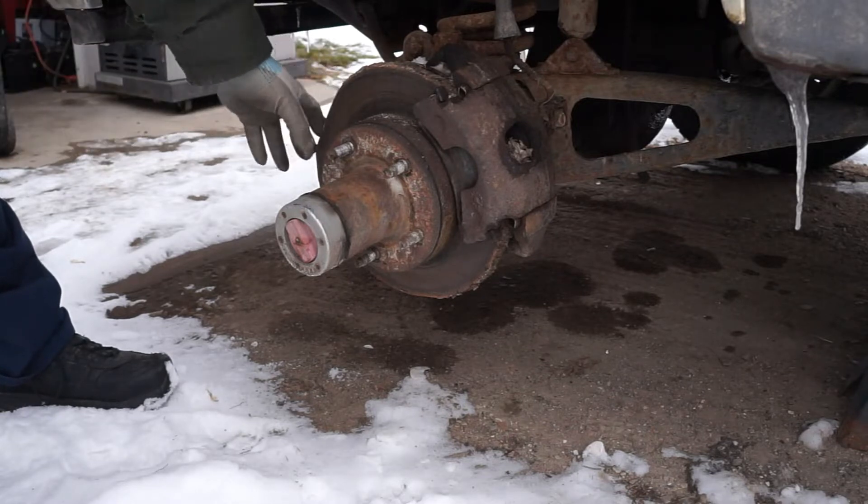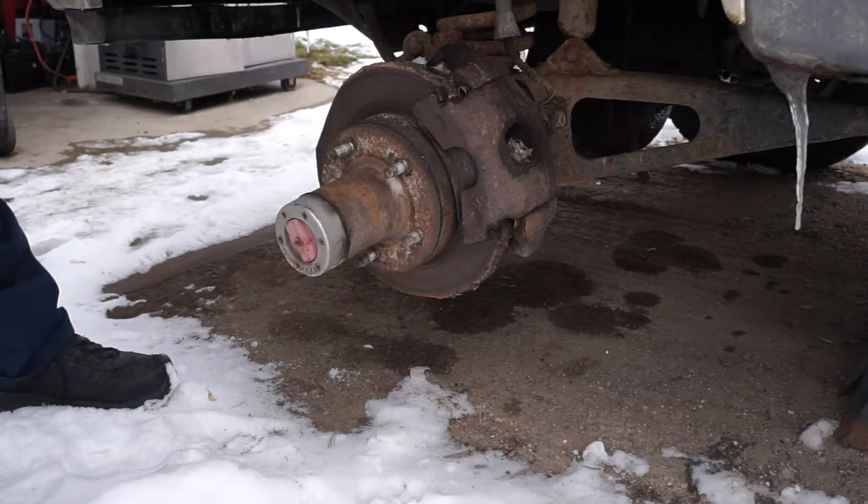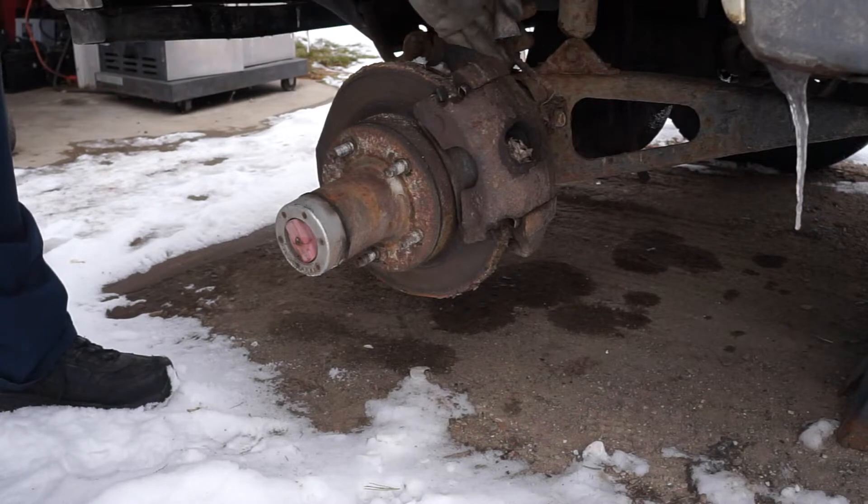Since the vehicle was driven for a couple hundred yards after the wheel fell off, we have a huge flat spot on the rotor — it's going to have to be replaced. While we're working on it, we're thinking we'll probably go ahead and replace the caliper and brake pads as well. We might also have to replace the brake line; we got to look at that — it's pretty rusty.